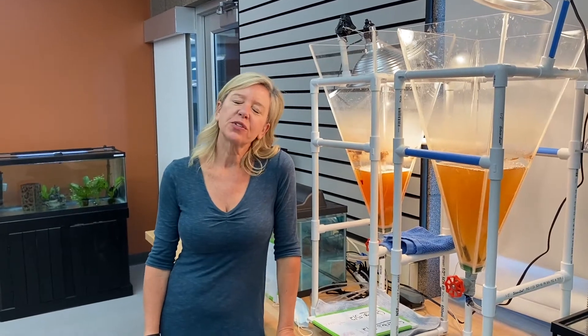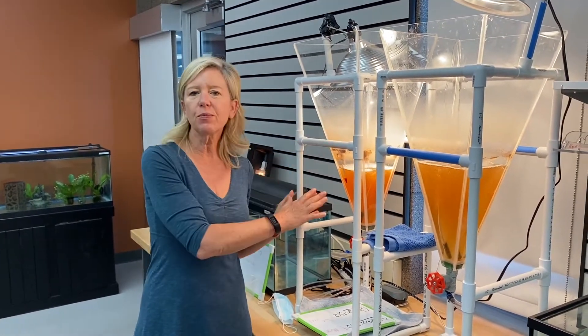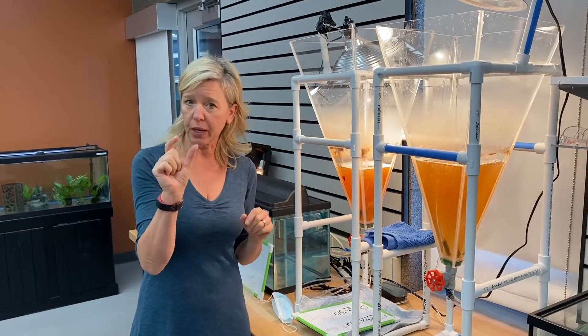Hi everybody. I'm Mickey from Ocean First Institute, and I'm going to show you today how to change out our artemia, which are our baby shrimp that we feed to our fry fish, our little baby fish.